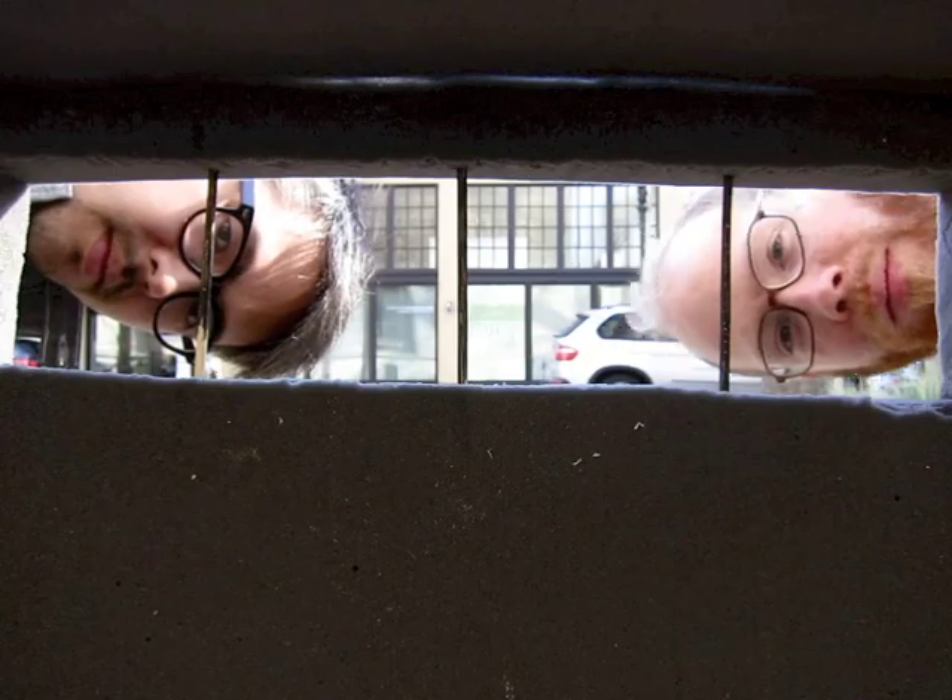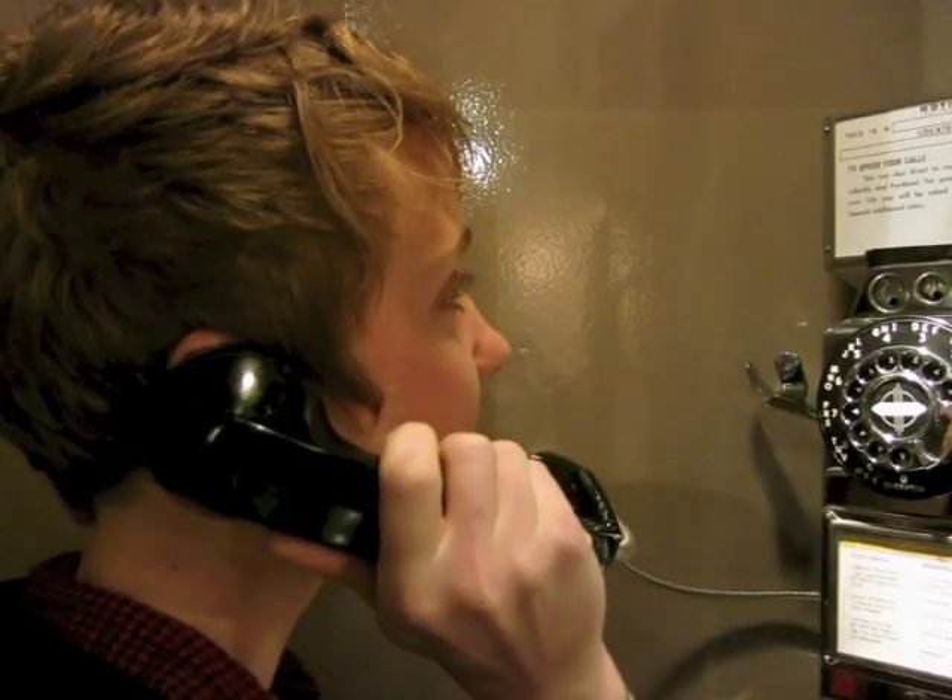There's some kind of leak. It's flowing into the drain. It's not stopping. We're going to need help.